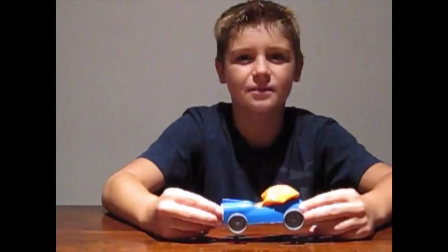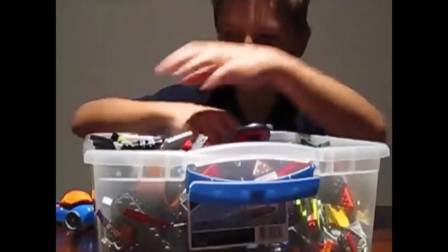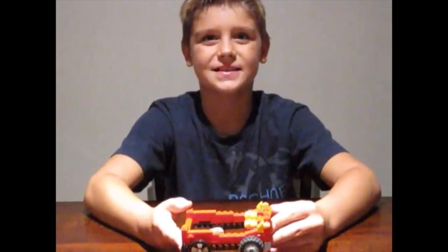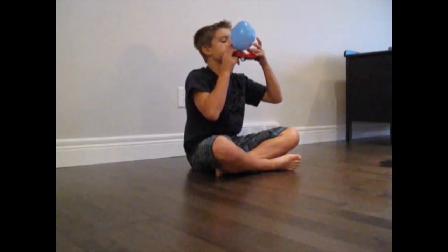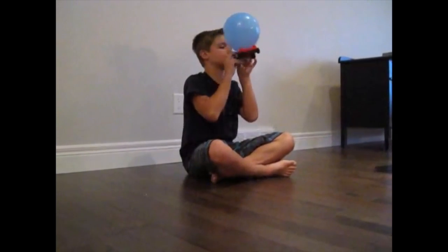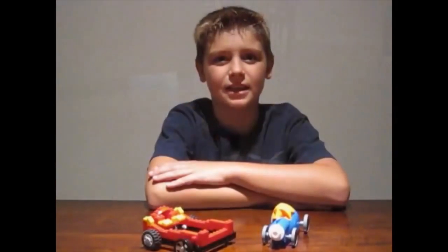Now let's try and build one out of Lego. I've made a spot for the balloon to go through. Let's go test it out. You should try making your own balloon powered car.